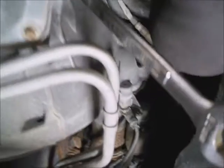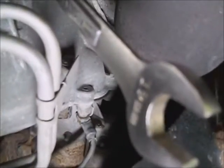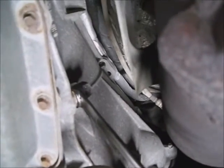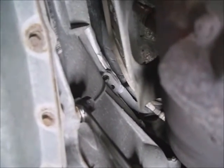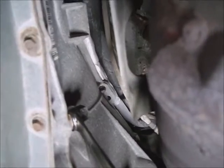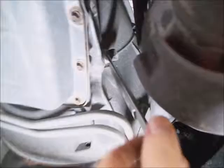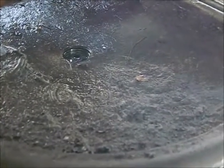I took a 19mm socket and broke the fill plug loose — it's kind of sticky. I loosened it up a few turns. There may or may not be some transmission fluid waiting under it with it not running, but I just loosened it up some. I've set a big drain pan underneath the transmission.